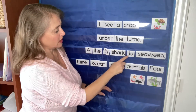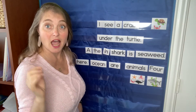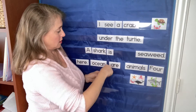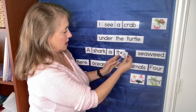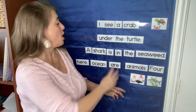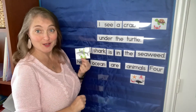'The in shark is seaweed' — that doesn't make sense. If it's 'a something' it has to be a noun, so I'm going to put 'a shark.' 'A shark is' — that would work. 'A shark is in the seaweed.' So you can see students have to think about the meaning, read the individual words, and then they can find the picture that goes with it.